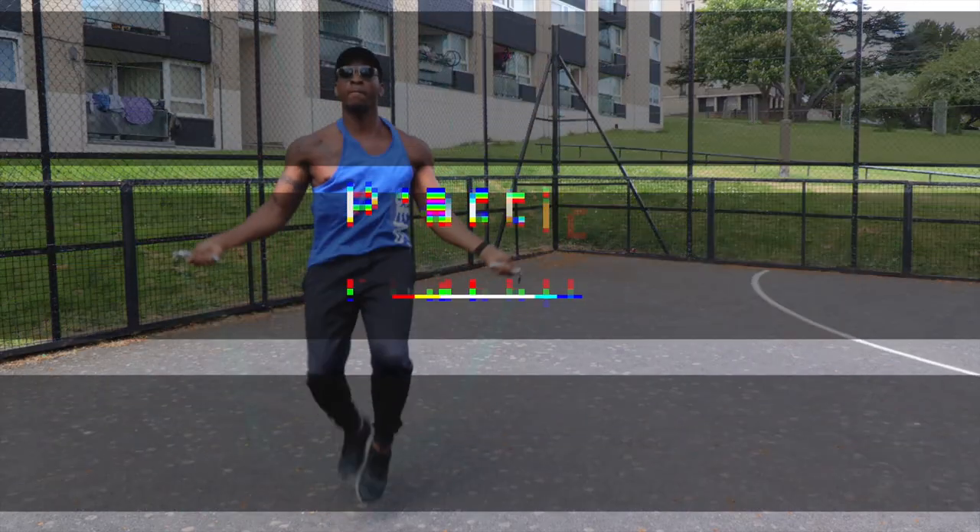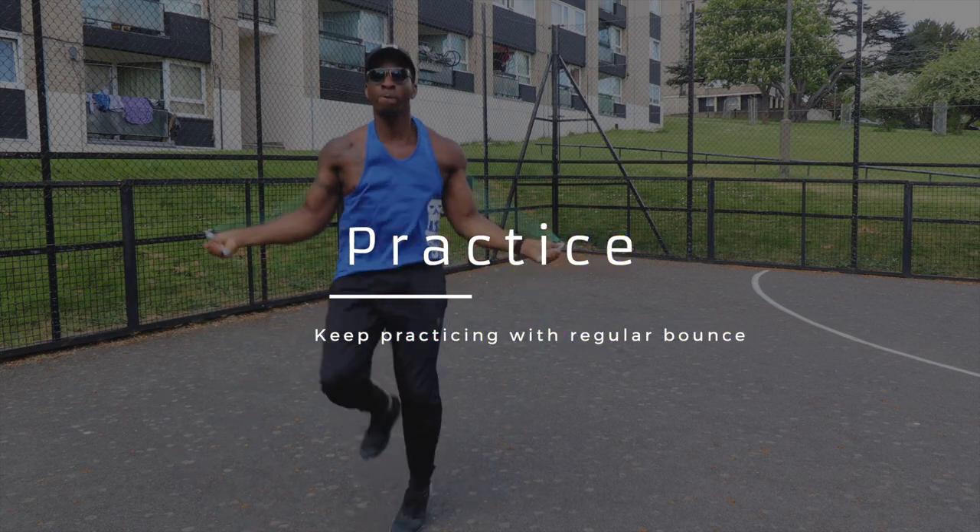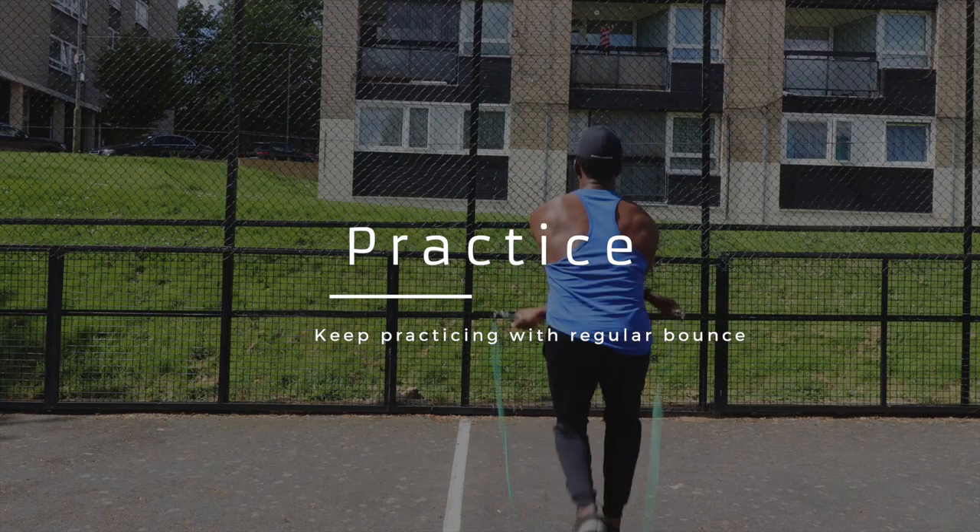Practice doing the crisscross with the techniques and steps I showed you. Start doing the regular bounce first, and as you get comfortable you can start doing the alternative steps and high knees. Slowly do the regular bounce, get comfortable with that first, then start doing the high knees, and get yourself comfortable doing the crisscross with all different forms of techniques.